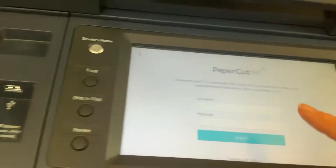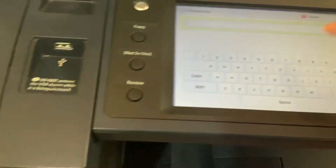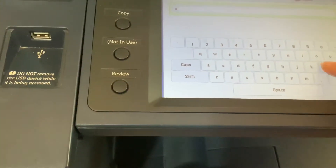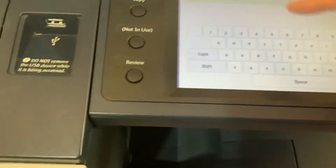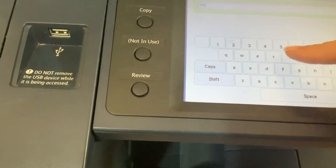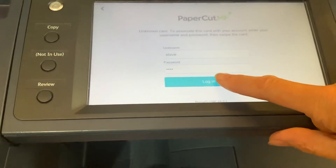In here you type in your username — so if it was me — and press enter, then put your password in (not shown here) and press enter again. You would then log in and it would accept your credentials.